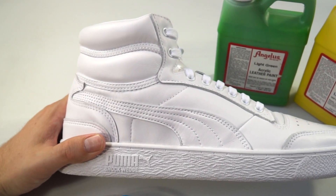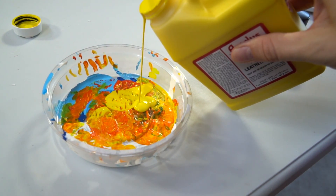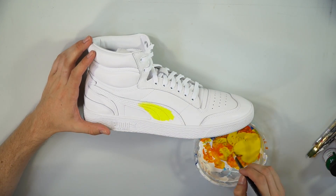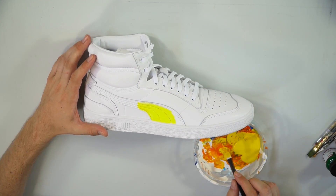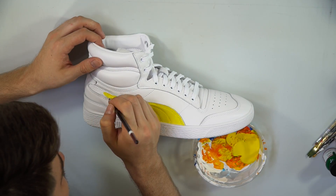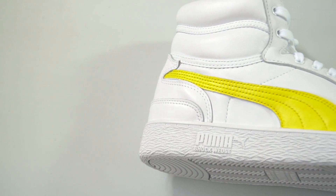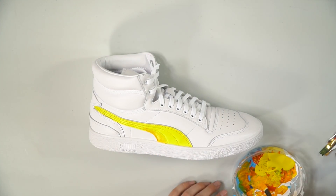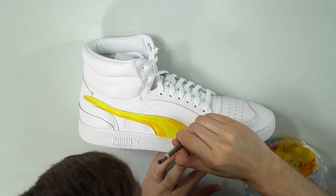The shoe is prepped and ready to paint. I used the best Angelus Direct leather acrylic paint — link in the description. I chose yellow and started filling in the Puma side logo because I wanted a nice, vibrant, sunshine theme with the color scheme. The yellow was done, but I wanted to make it a little more interesting, so I started blending in some orange around the edges to create a nice gradient on the Puma side logo.